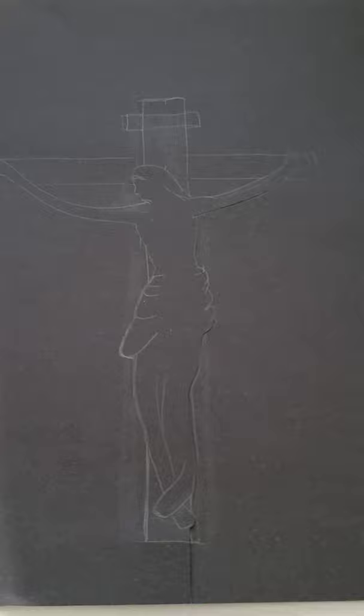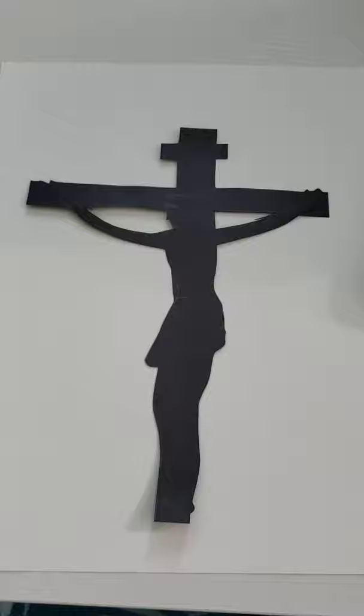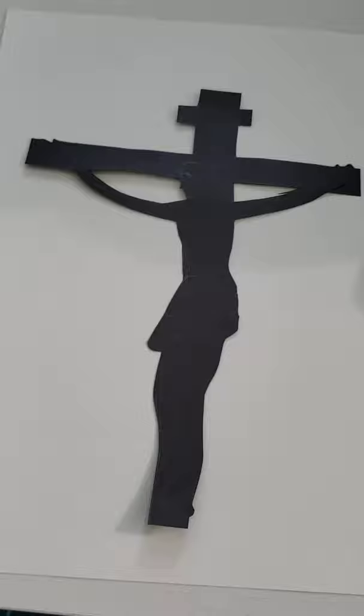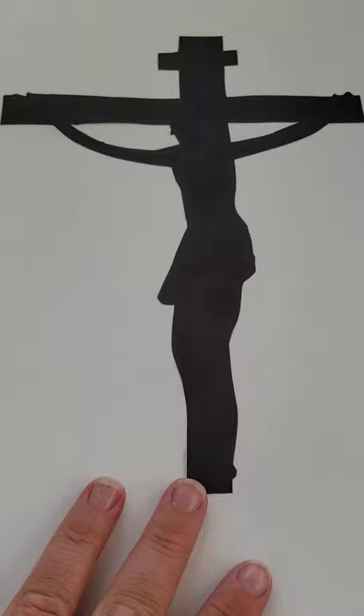I took a black piece of construction paper and found a crucifix in my home. I used the crucifix to mimic and draw a picture of a crucifix right on the paper — if you have one you can trace, that would be a little easier. Once you've cut it all out, you'll want to erase your drawing lines on the black construction paper, find a white piece of paper to put underneath it, and then glue the black construction paper cutout onto the white paper.